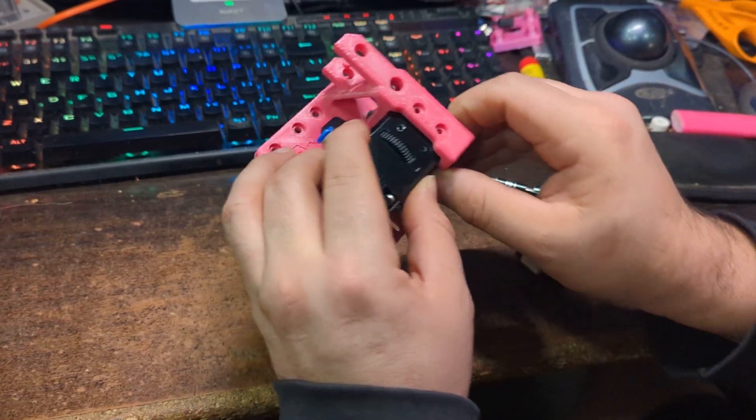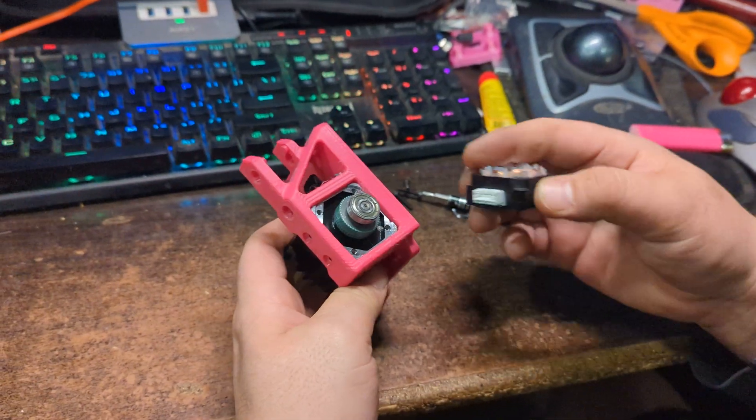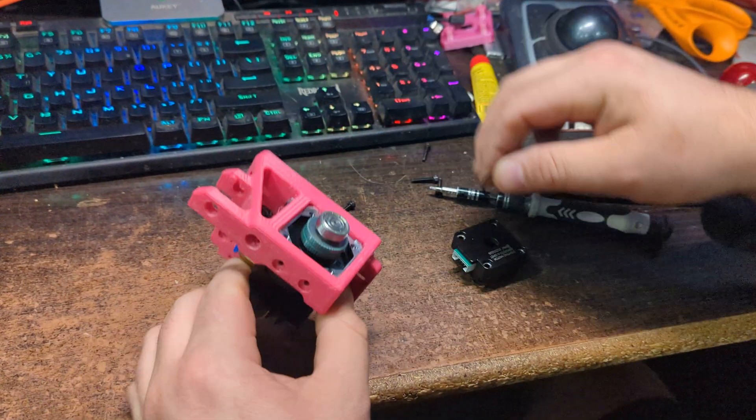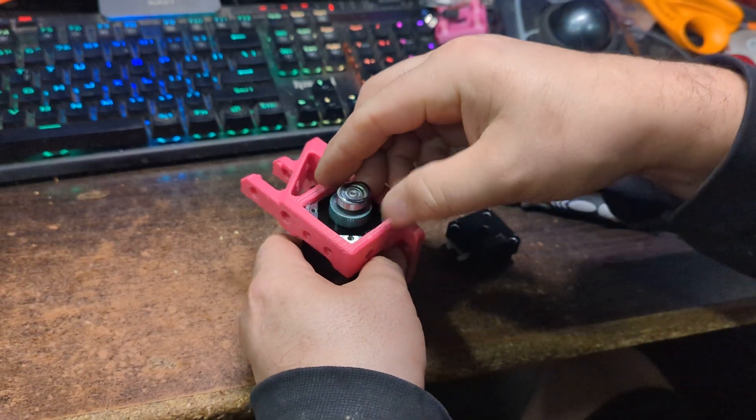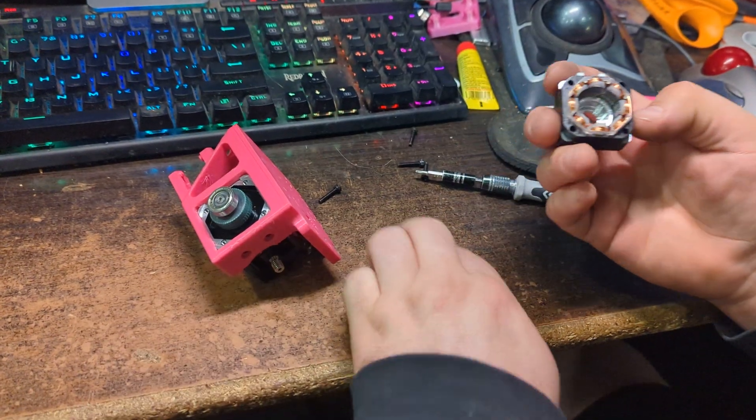Take this part and insert it right in the mount. I almost forgot the washer — I told you not to forget it. The washer is easier to put on this side.